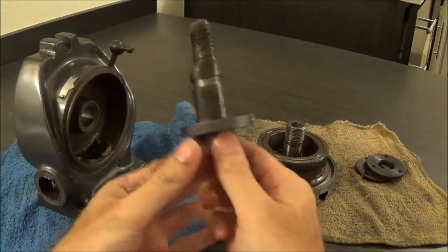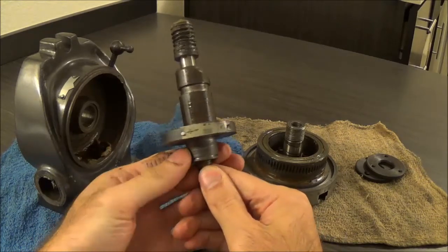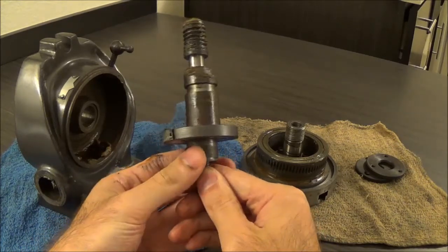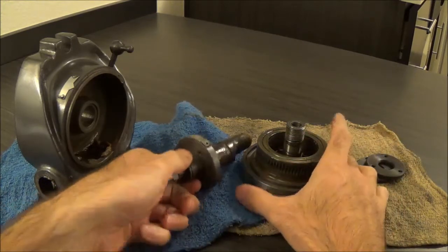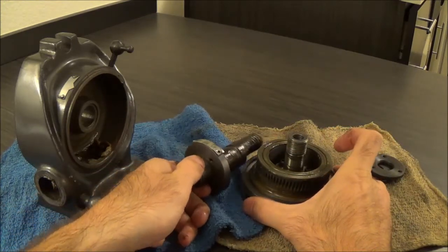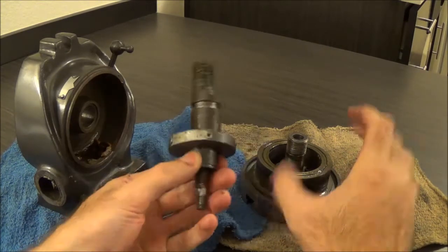One of the things I really wanted to do was adjust this eccentric feature here. What that does is it pushes the worm drive in and out of the gear. The way you do that is you turn this in the bore — you can see that eccentricity there.